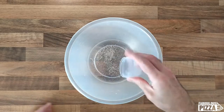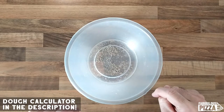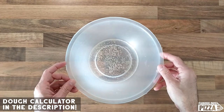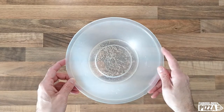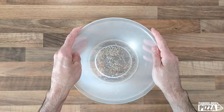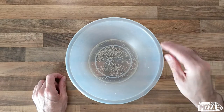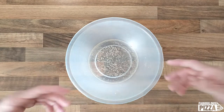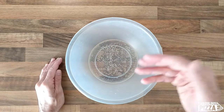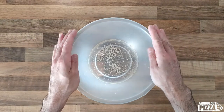I will not give you the measurements because you should check the recipe in the description of this video — you will find my dough calculator with the exact doses. I started with the water, it's simple tap water at room temperature, and I added some yeast. In this case it is active dried yeast, which is supposed to be activated in warm water with a pinch of sugar if you follow the manufacturer's instructions — but I'm not the manufacturer, I'm telling you how I work.